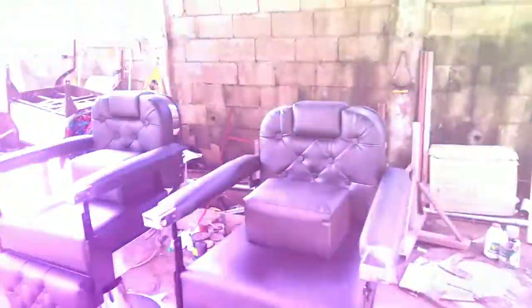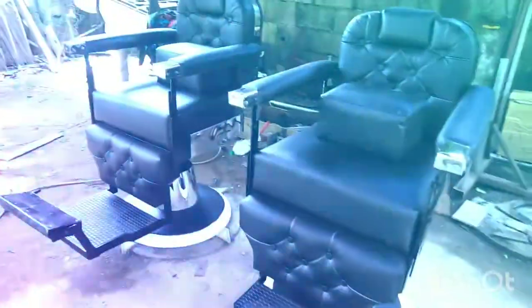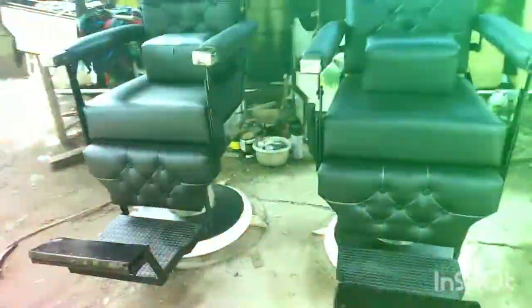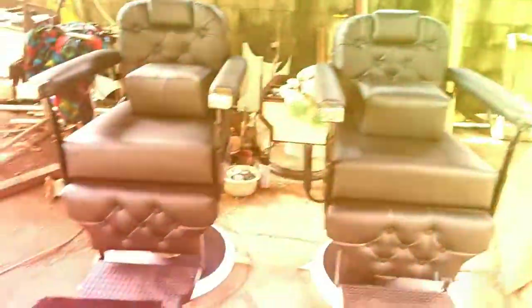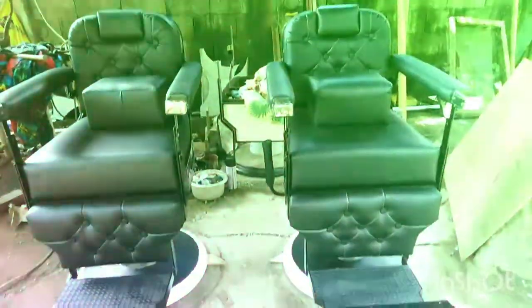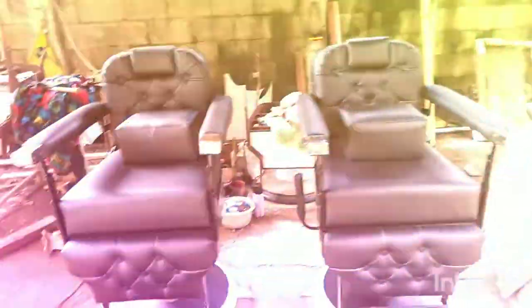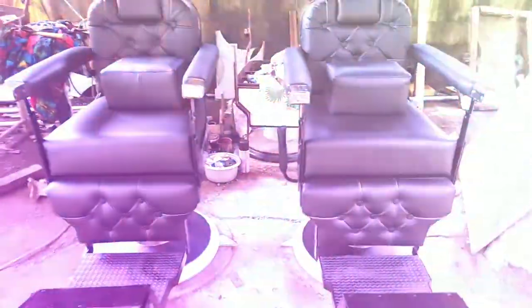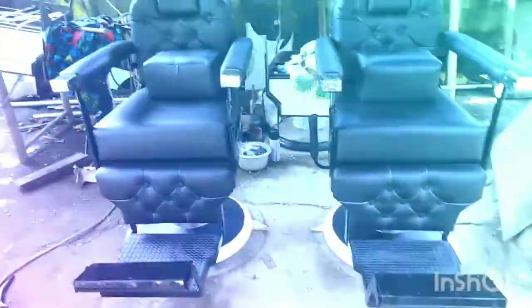Itapos na po. Yan po yung natutunan ko nung mag-pandemic kaya pinamagatan ko po ang ating barber chair — 'Racket sa Pandemic' yan po. Customized po yan guys.